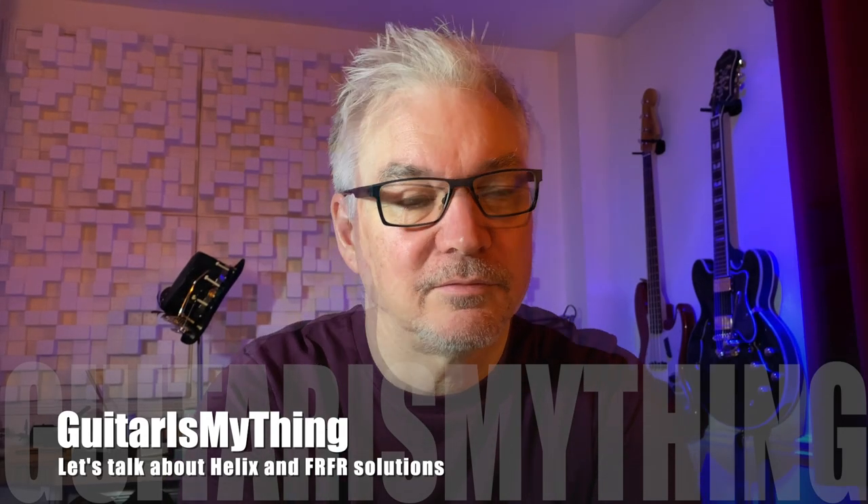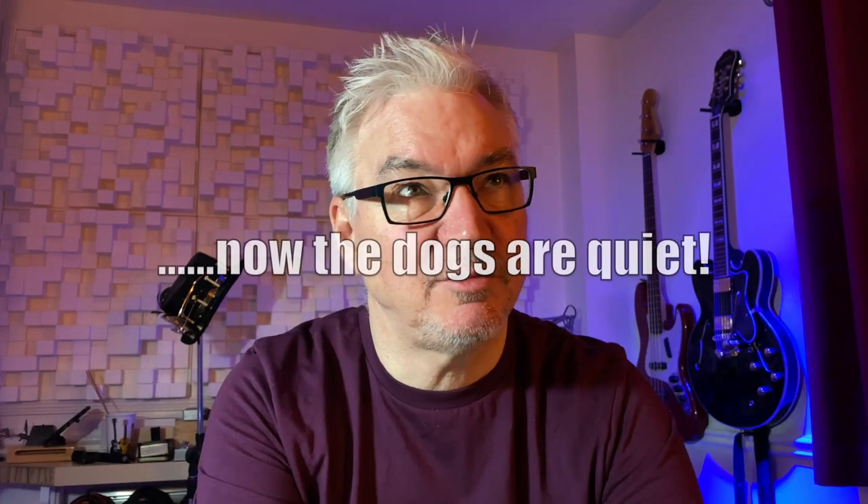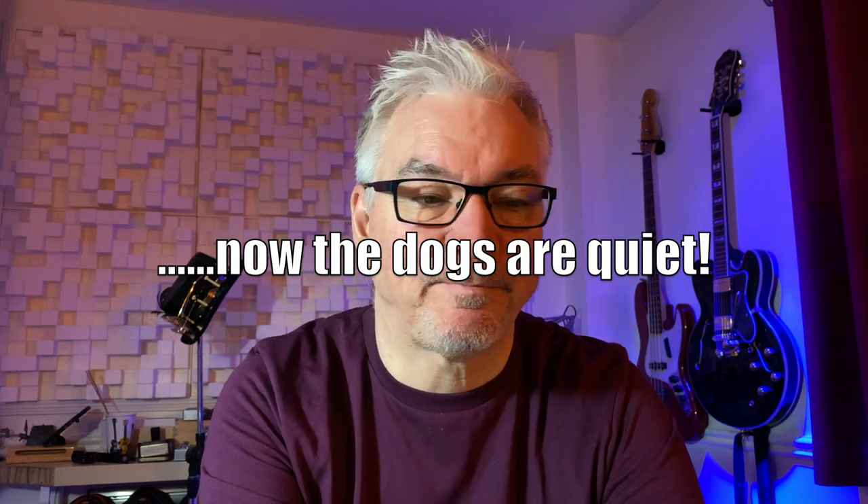Hi and welcome to another episode of Guitar Is My Thing. The subject for today is FRFR cabs. A while ago I made the decision to jump from using an amp and a traditional pedal board to using Helix with the band, and the first challenge I came up against was translating a sound that you can get in your room at home into a stage situation without it falling to pieces in the process.